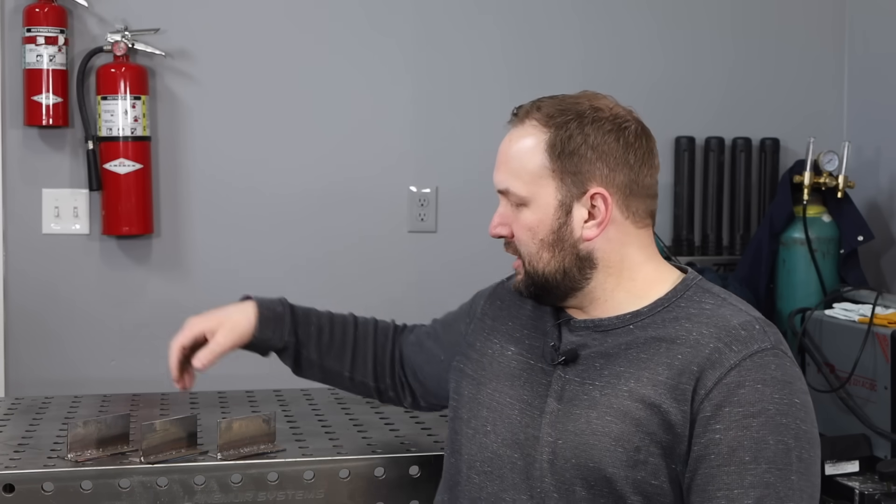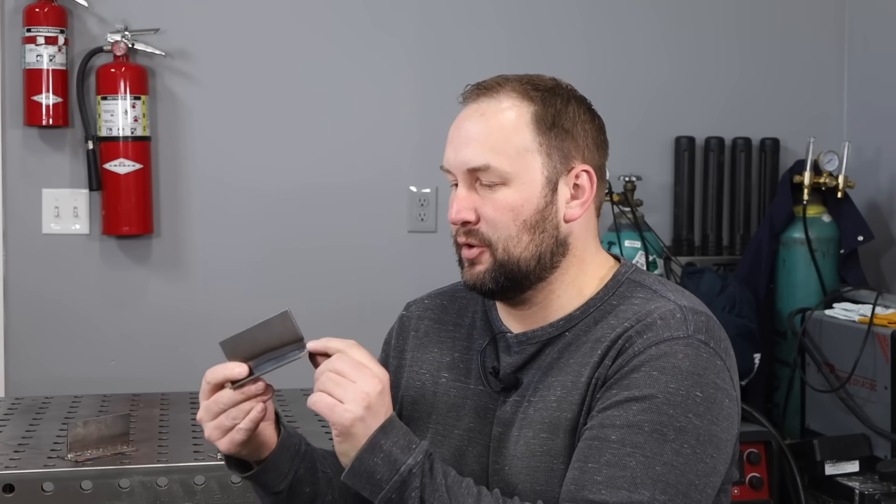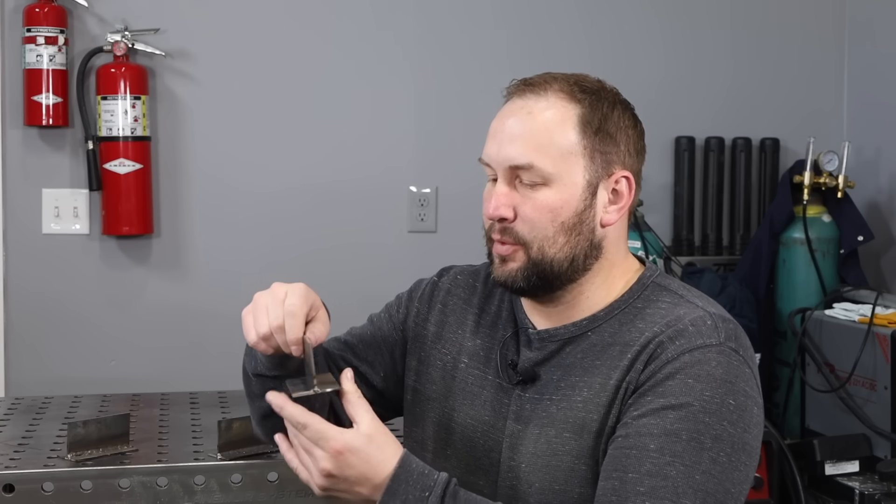We're going to run one that's too cold, one that's running pretty well, and one that's too hot, so you'll be able to learn to recognize the difference. For each of these I'm going to be using a one-eighth inch or 3.2 millimeter thick plate, and I'll be running some three-thirty-seconds inch or 2.4 millimeter 7018 electrodes.